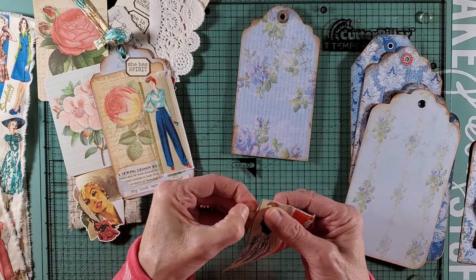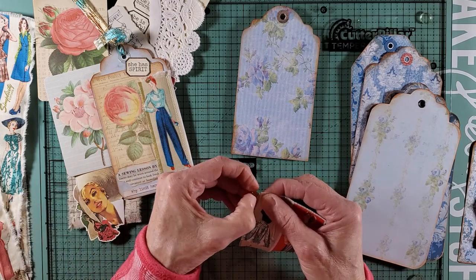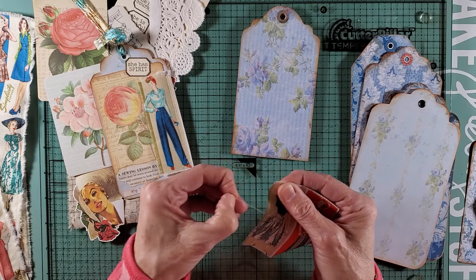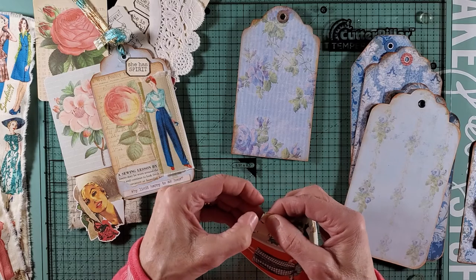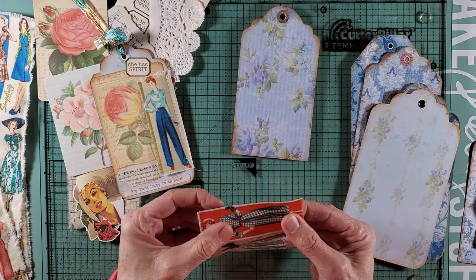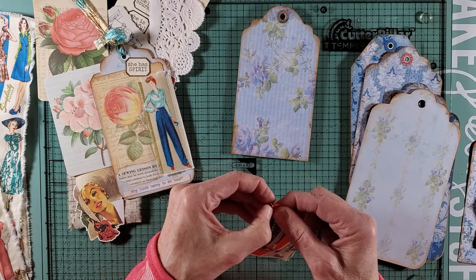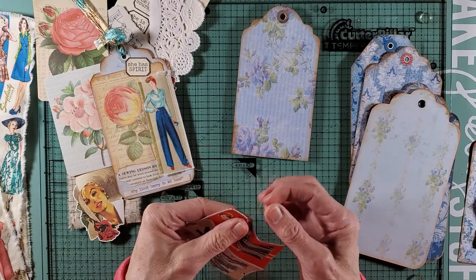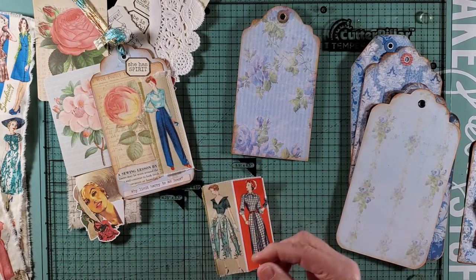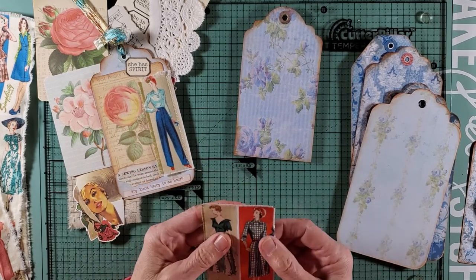Today's going to be kind of a quiet day while I'm videoing because I want to concentrate. Usually I have Netflix on — I just finished Virgin River season two today. The way it ended they're going to have to come out with a third season. I finished that this morning when I was working on running these off and cutting them out.